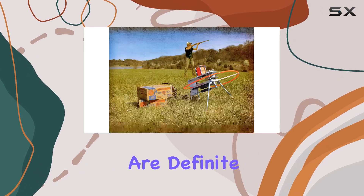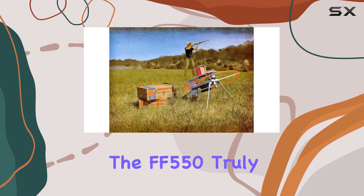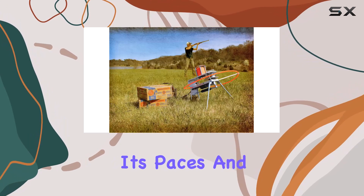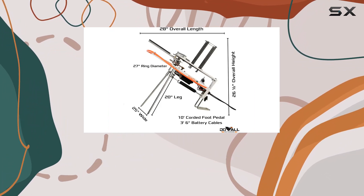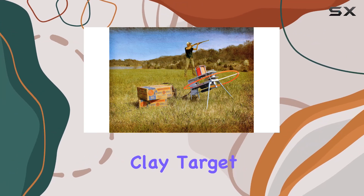While the lightweight design and versatile clay compatibility are definite pluses, real-world testing will determine if the FF550 truly lives up to its potential. Stay tuned for a follow-up video where we'll put this thrower through its paces and assess its performance in various conditions. We'll examine its throwing distance, consistency, and overall reliability to determine if it's a worthy investment for clay target enthusiasts.